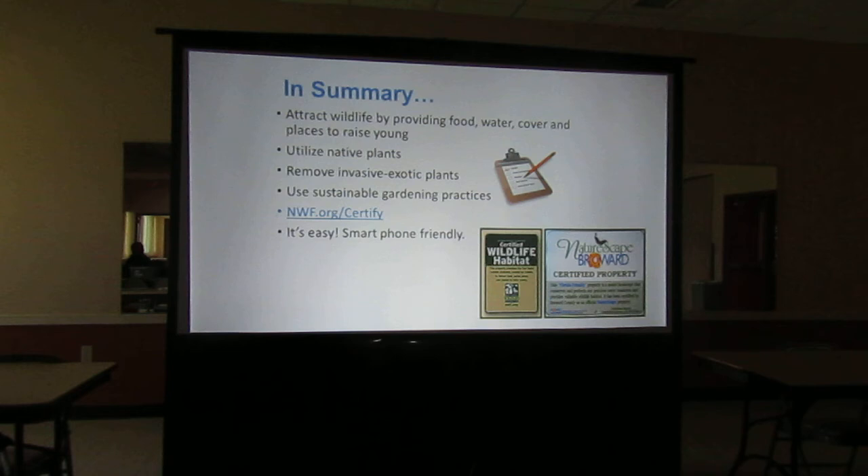In summary, you want to attract wildlife — butterflies are a good start. Just four things: food, water, cover, and places to raise young. Try to utilize native plants as much as you can. You can use exotic plants, just make sure they're non-invasive — check the FLEPPC list on exotics. Use sustainable gardening practices. NWF.org/certify is where you can go to certify your yard. And that's it.